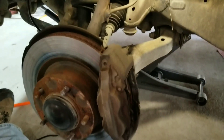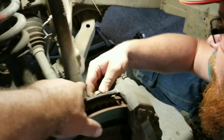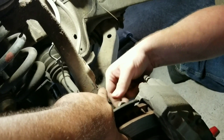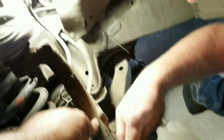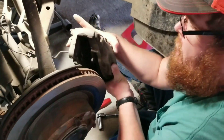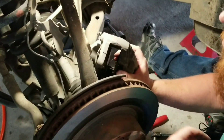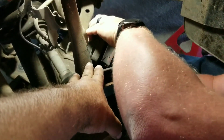Everything's trial and error - this is our first time. Now remember, before you pull that clip out - watch this whole video first - because right up above it there's a bolt on the side. You pull that bolt out and it loosens up the whole bracket. Then the whole caliper just slides right off. Be careful not to bend your hose.